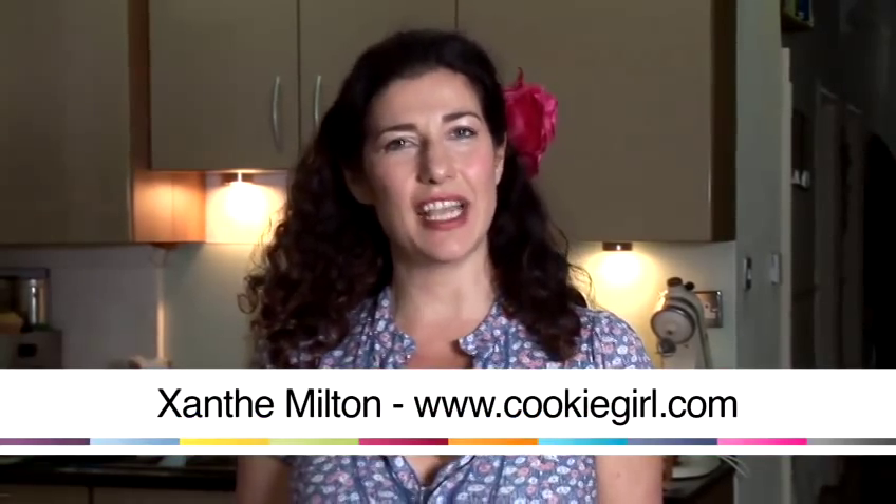Hi, my name is Anthony Milton. I'm also known as Cookie Girl. Today I'm going to show you how to make panucci icing.